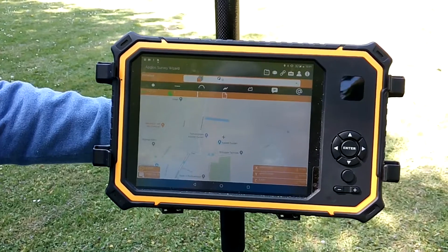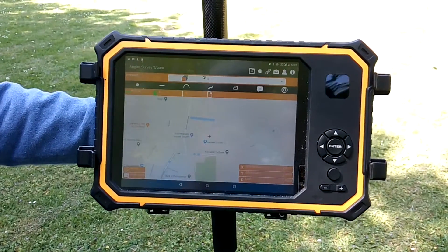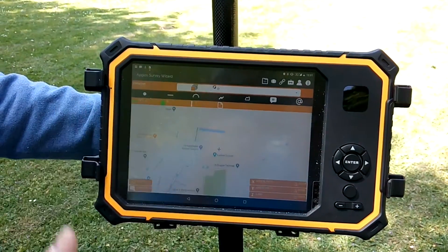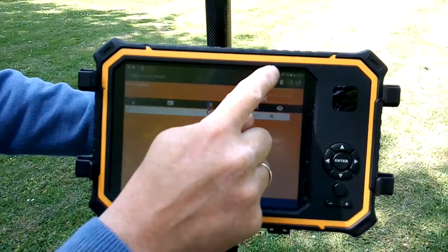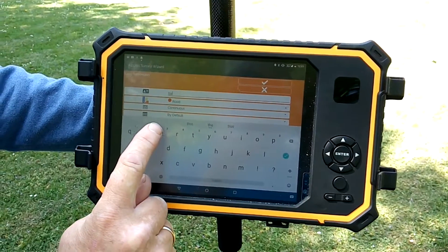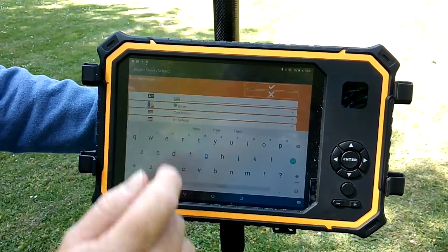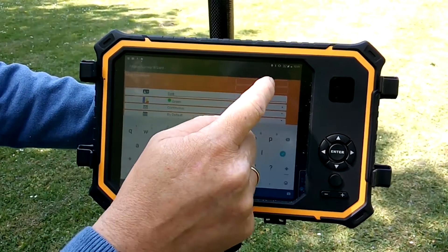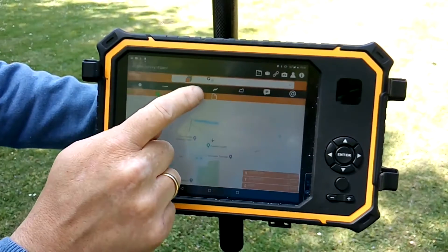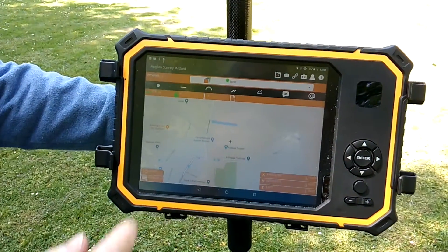Every point you survey has a name — if it has no name, you cannot survey anything. So I'll create a new name for a new survey point layer. I'll click on this icon and make an easy sample called 'Tree'. I'll make it green because most trees are green, then press OK. I select the layer — you can see I already created 'Tree'.